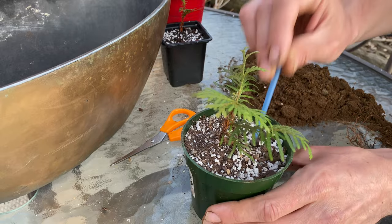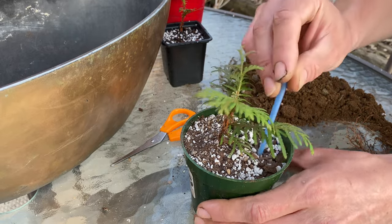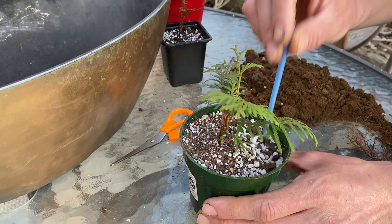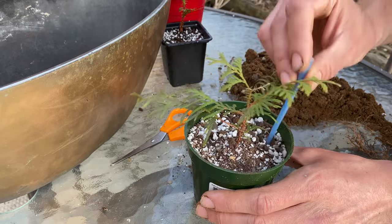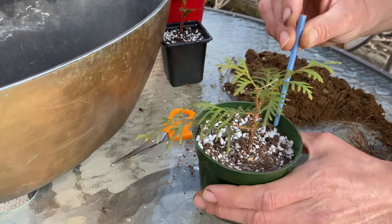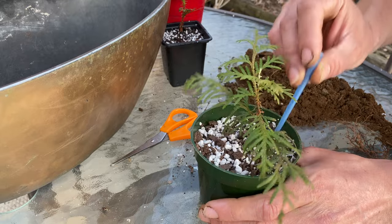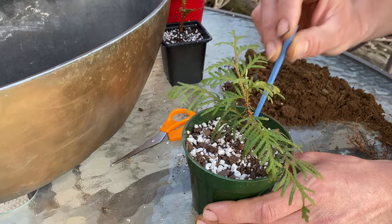There's more roots on this one, so I'll do a little bit of chopsticking. This isn't a chopstick — it's an old broken paintbrush — but same idea. Get the soil down into the air pockets between the roots, make sure there's good contact between soil and roots at all times, in all spaces.